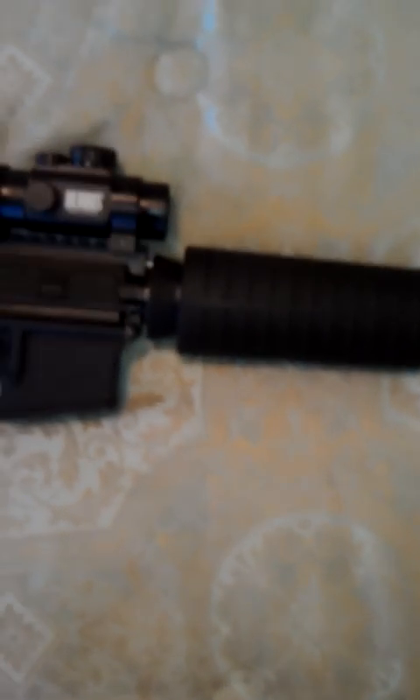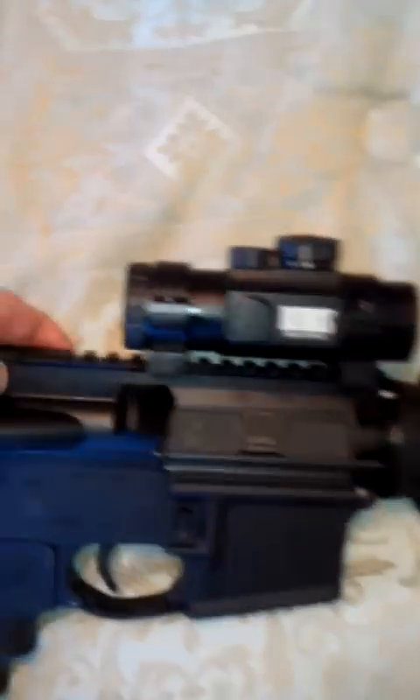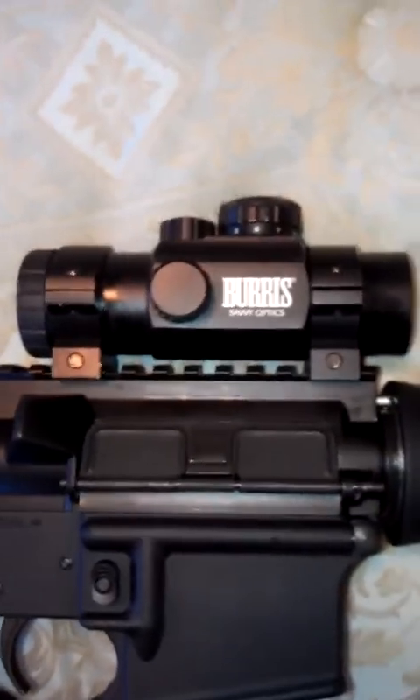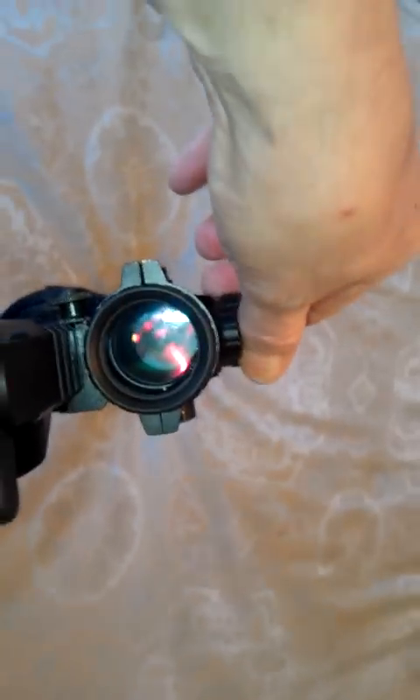I haven't purchased sights for it yet. I'm looking at some nice Magpul sights — both will be flip-up — so I'm not sure quite how I'm going to mount them since I don't have a lot of room left on this rail. I just threw this Burris red dot on here; I have it on one of my shotguns and it actually looks kind of nice on there. It's a really nice red dot — it's got 11 settings on it.